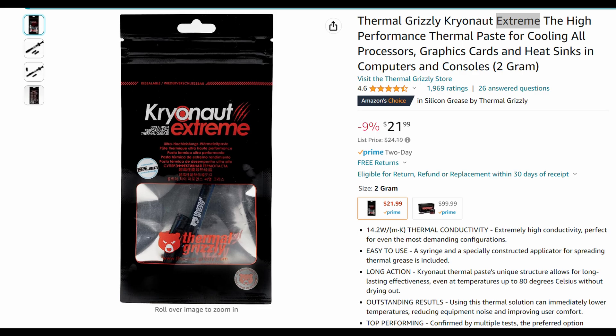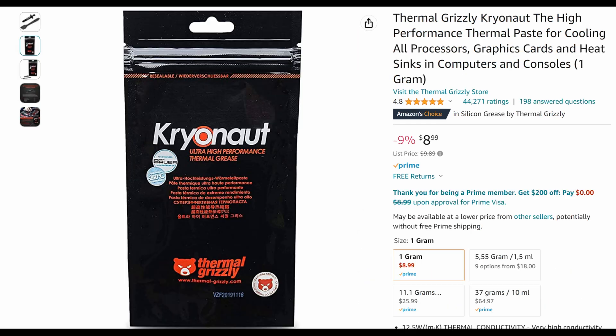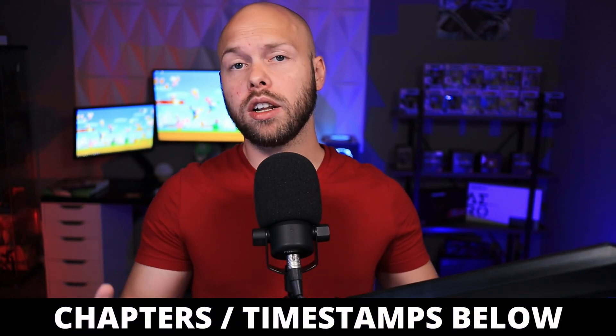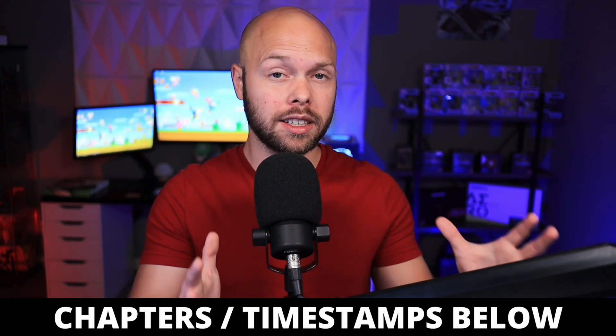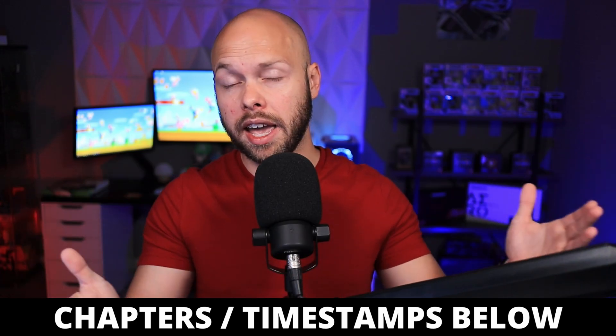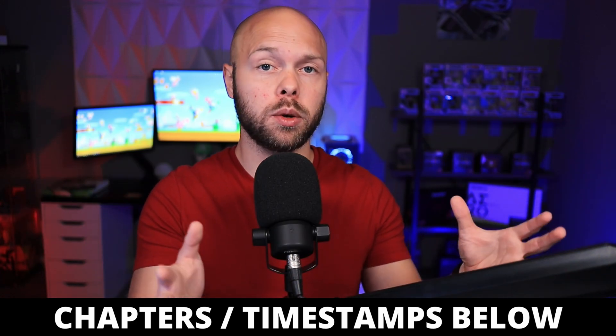My go-to thermal paste of choice is Thermal Grizzly Kryonaut. There is technically a very small difference between the two applications here. The 240 AIO is using Thermal Grizzly Kryonaut Extreme, whereas I ran out and was only able to use Thermal Grizzly Kryonaut Ultra for the 360 AIO. I don't necessarily think this overly impacted the results, but I wanted to provide that for full transparency. I also provide chapters and timestamps below so you can skip to the section you're most interested in.